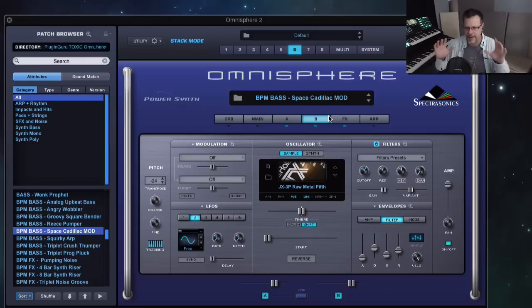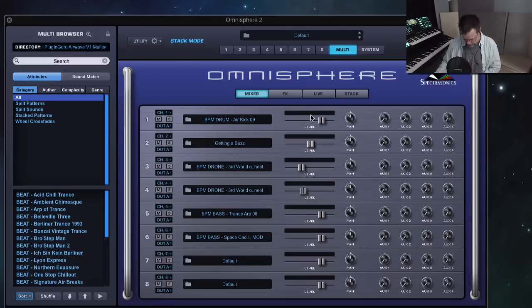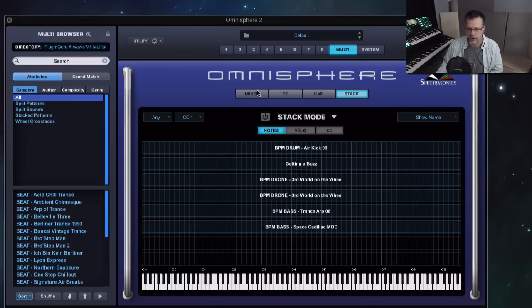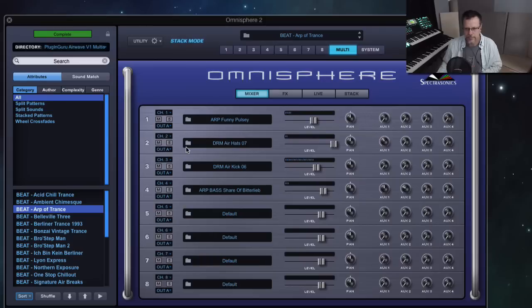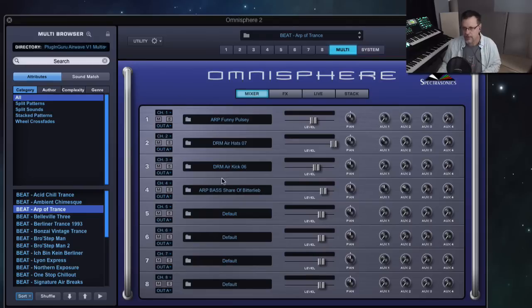Now let me get this last idea — we've turned on stack mode so it's ignoring MIDI channels, and we've been able to quickly audition and build up something. At this point you could turn off stack mode and go to each track in your sequencer, going down the list of MIDI channels 1 through 6 and play each of the tracks doing what you want. That's how you can get it to not be a one-note thing — it's great for auditioning and finding things. Call up the Arp of Trance — you can go in, turn stack mode off, it's all on different MIDI channels so you can start working with it. Now MIDI channel 1...